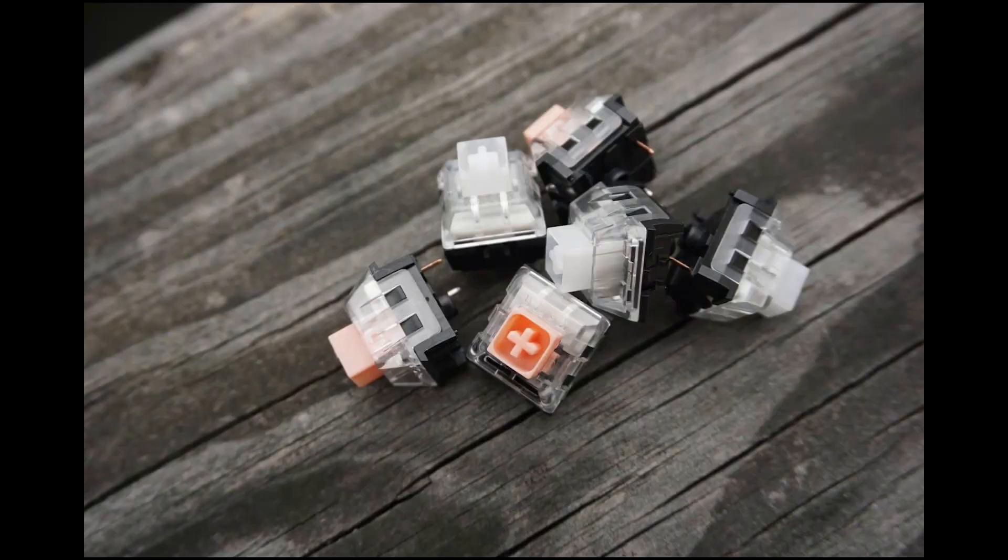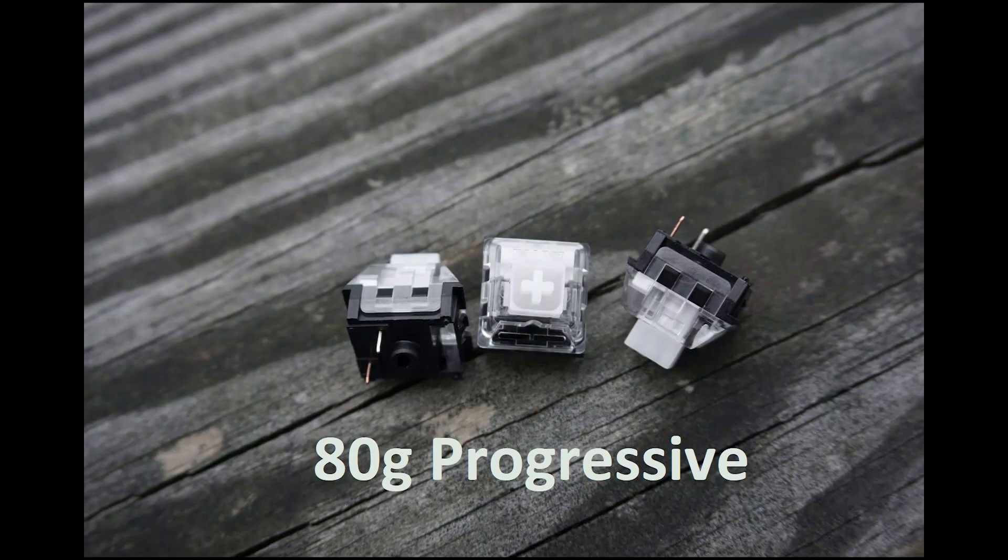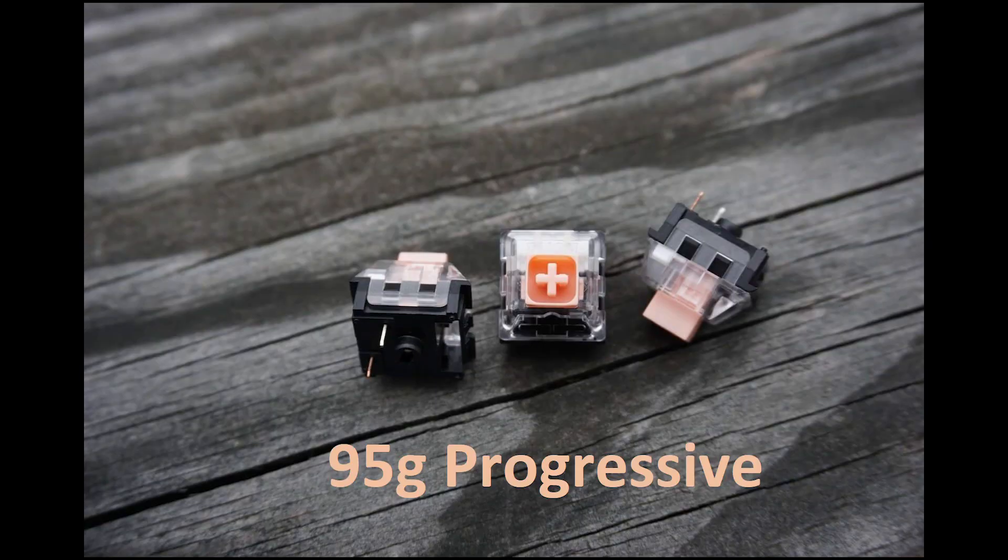The Hako Violets use standard 50g springs without the progressive properties. The Royal Hako switches have the same weighting as their standard Hako counterparts, where Royal Hako Clears use the 80g bottom-out progressive spring, while Royal Hako Trues use the 95g bottom-out progressive spring.